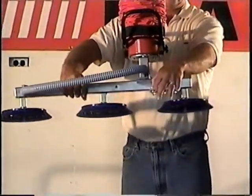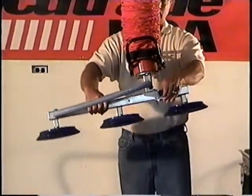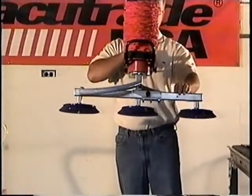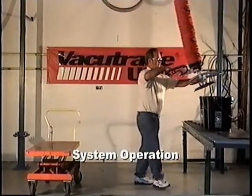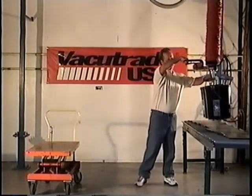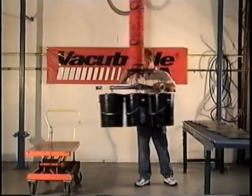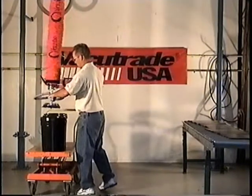The operator demonstrates how to change the center of gravity with the 3-2-1 pail tooling. To lift 3 pails, simply place the cups on the pails and squeeze the handle. The vacuum will attach and automatically begin to lift. To lower, push down on the handle, and to release, push all the way down and gently pull back.